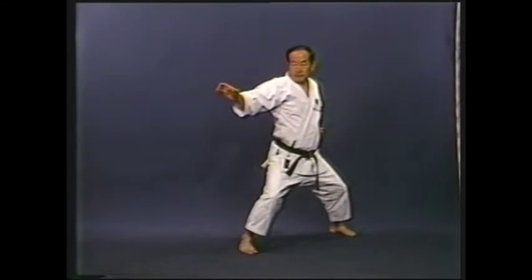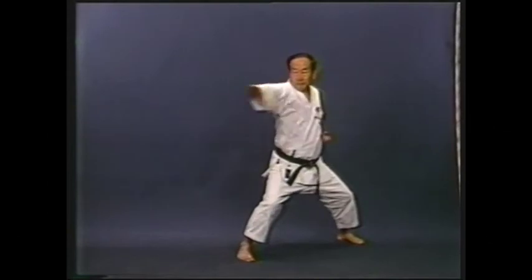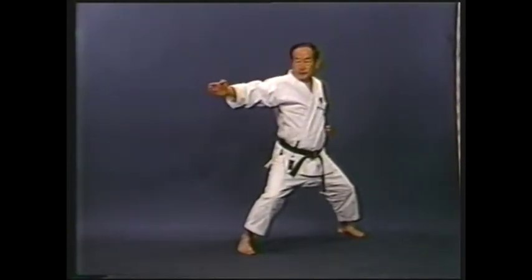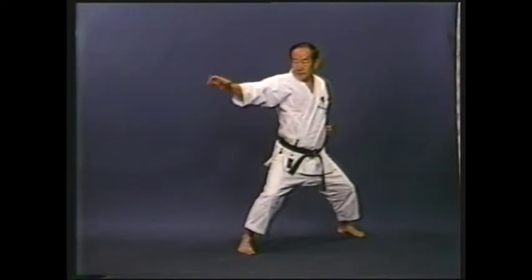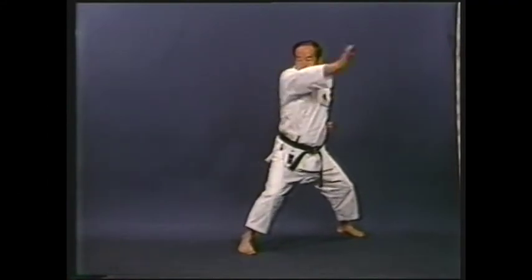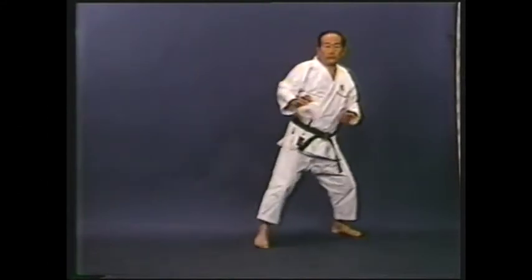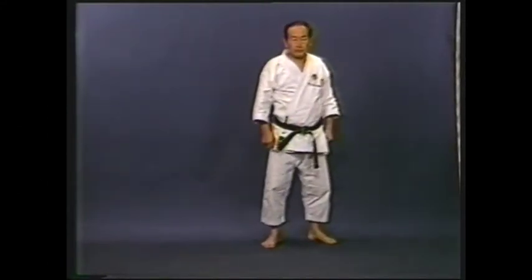In this case, you defend by grasping the opponent. There are various defensive movements in karate, such as kake uke, haishi uke, tsukami uke, and tatashiho uke. You have to choose the suitable defensive movement according to the situation.